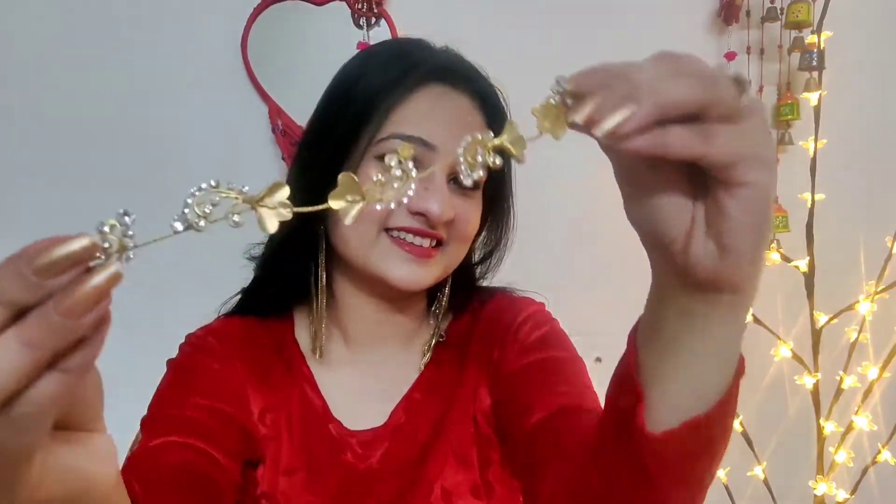The last element is hairstyle, which also plays a very important role in your complete look. Let me show you how I did my hairstyle. First of all, I divided my hair — start by dividing your hair into sections.